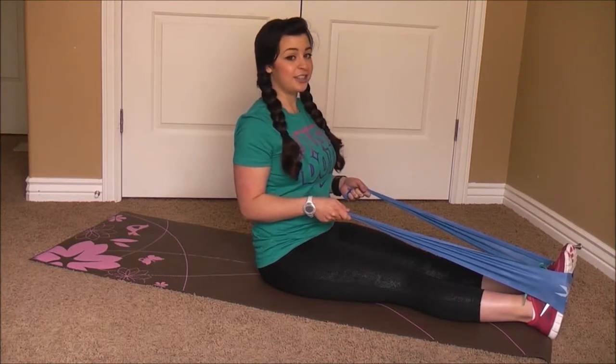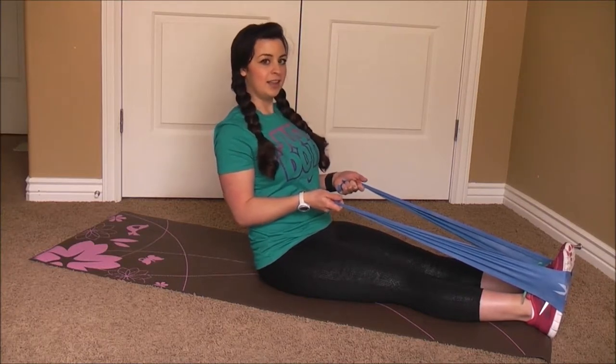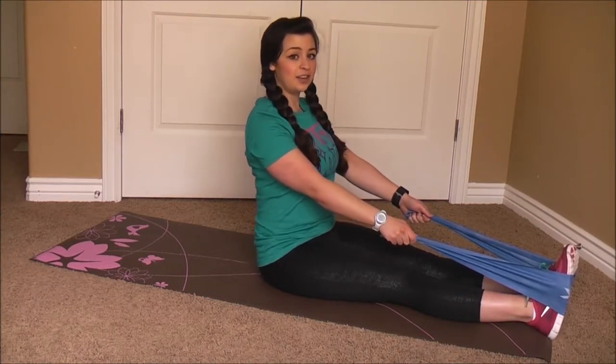Make sure you're using your abdominals. The less resistance you have on the band, the more work your abdominals are going to be doing. So if you're ready for a little less assisted, just go ahead and straighten your arms.